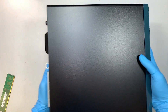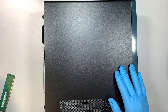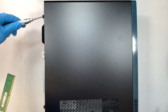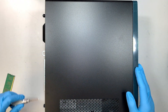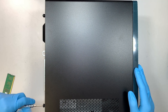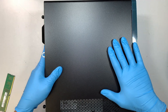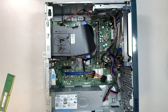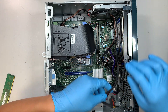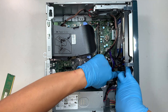Make sure that you lay the computer down flat. There are two screws holding the side panel — one on the top and one at the bottom. Once you have removed the two screws, you can slide the side panel to your left and lift it straight up to remove it.